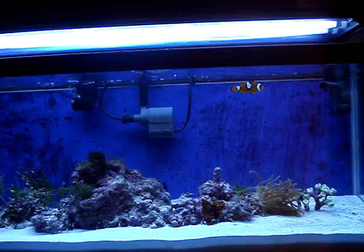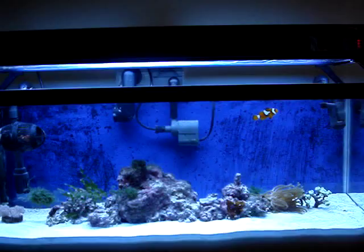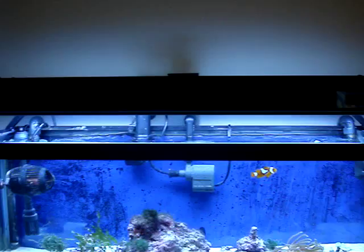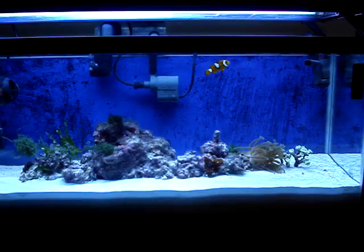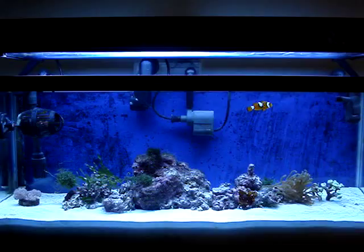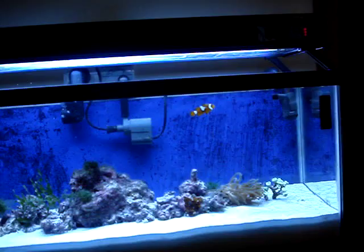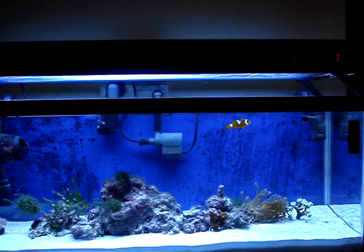New York Stilo here with part two of T5s versus compact fluorescents. In video number one, I had a compact fluorescent light fixture installed on the top, and now in this part of the video, I have the Aquatic Life T5 light fixture installed into the system, and you can automatically see that there is a big difference in the color. I'm going to go into the light fixture later on in the video, but we're going to continue to differentiate compact fluorescents and T5s and eventually come up with some sort of an answer as to which one is better.